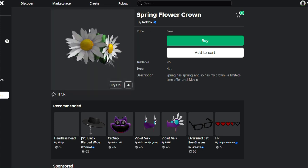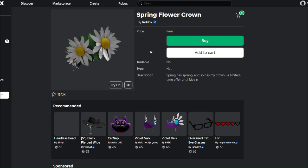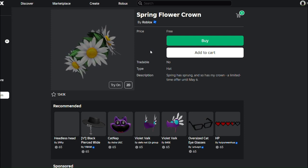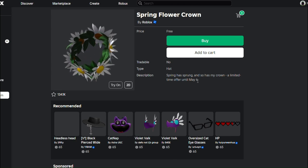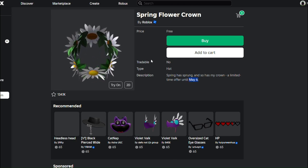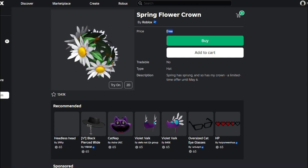This is how you can get the Spring Flower Crown for completely free from the catalog. I've left a link in the description to the item — it's completely free, just go to that link and it should be right there. You should be able to buy it. This item is made by Roblox, it's an official Roblox item.